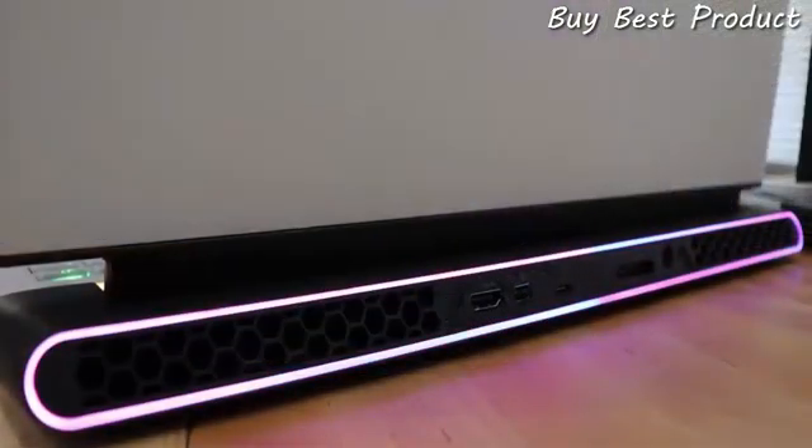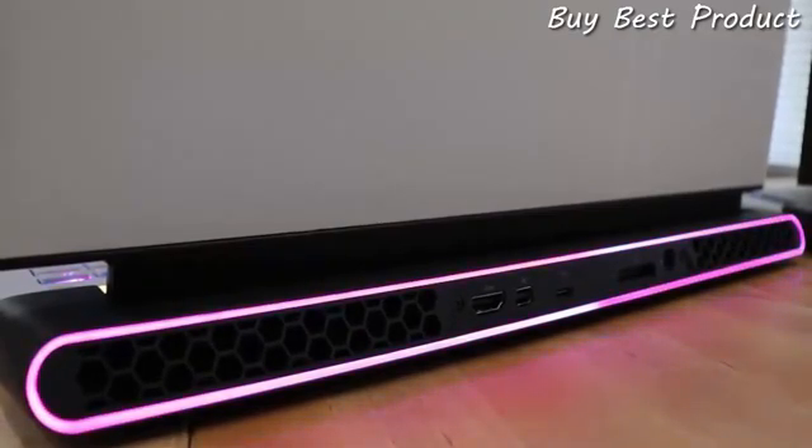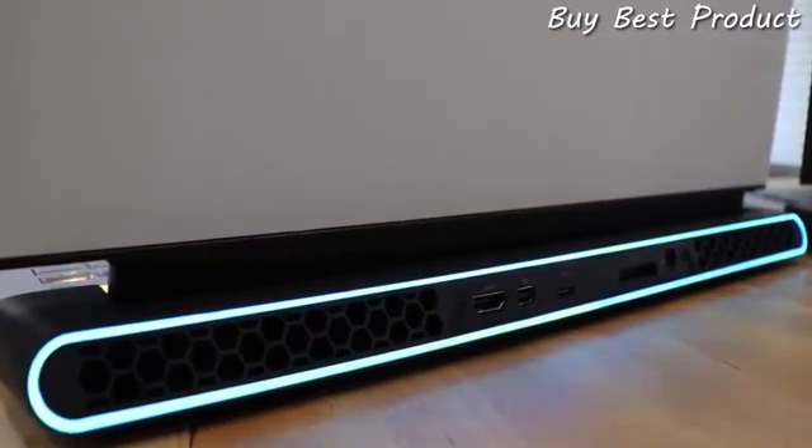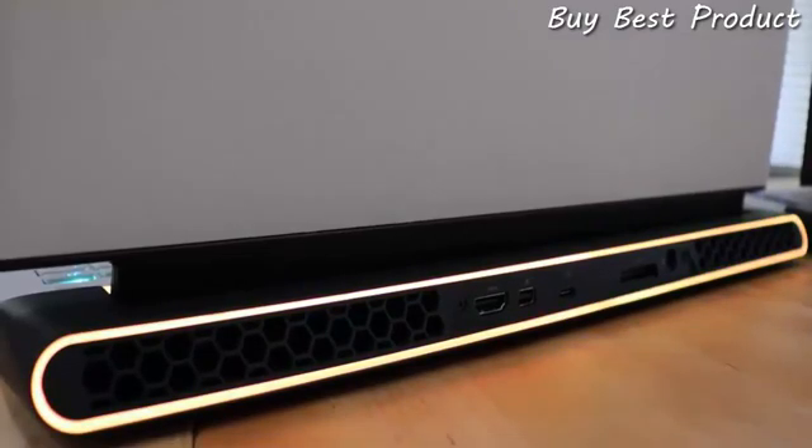On the back, we have hex pattern air exhaust on either side. In the center, we start with an HDMI 2.0B port, Mini DisplayPort, Thunderbolt 3 port, an Alienware Graphics Amplifier port, and a power port. And to round that all off, RGB ring lighting controlled by AlienFX.